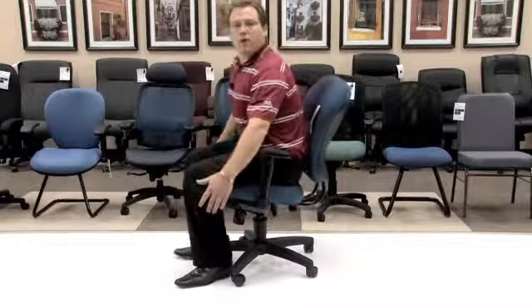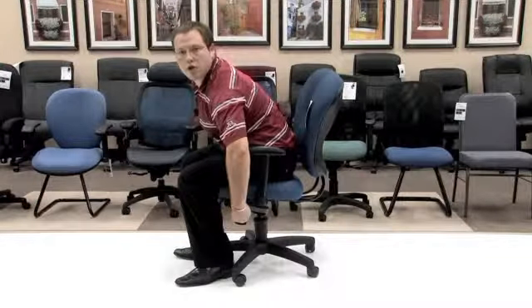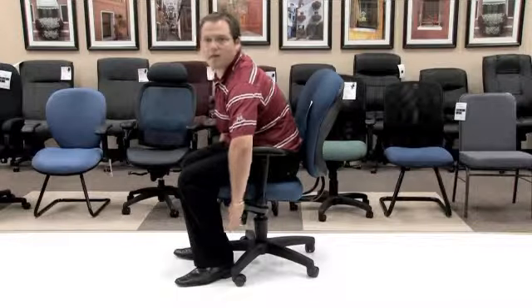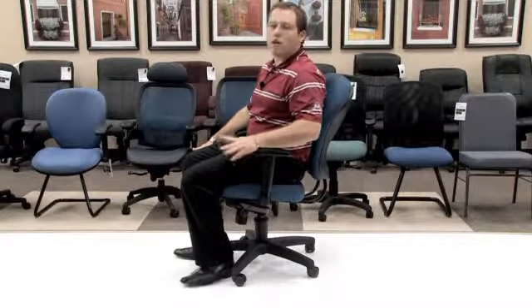In order to lock it back into place, simply lean forward, push in and turn so that you make sure that lock stays tight. That's a great function so that you know you can be comfortable when you need to be.